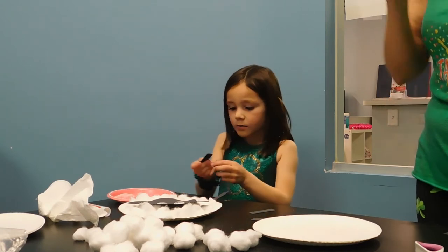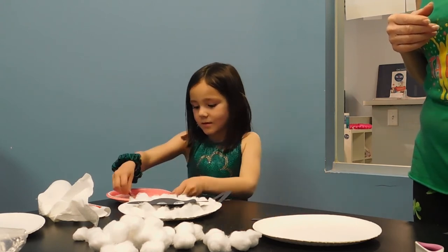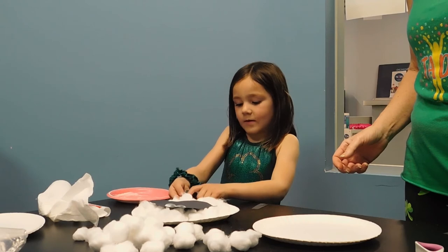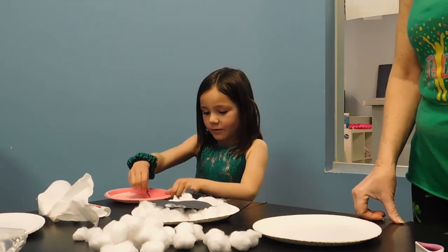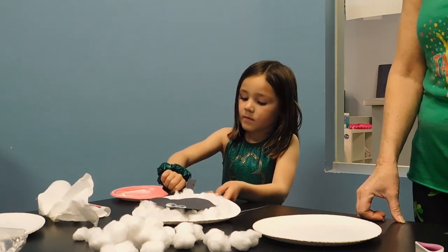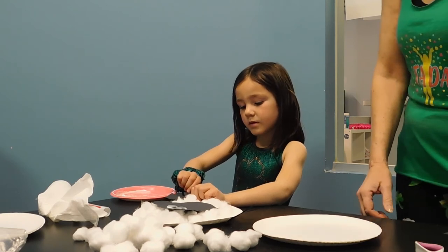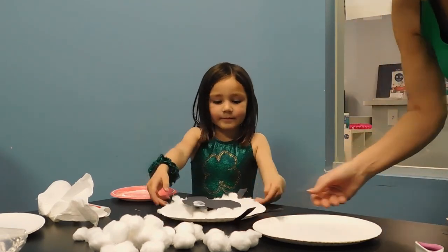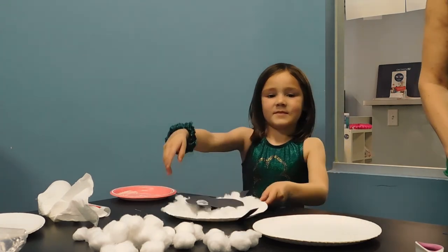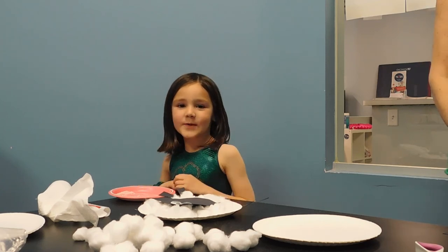I wonder what you guys are going to be doing for spring — maybe planting flowers, vegetables, or fruits, going to the park and having picnics, or maybe going swimming. Kensale, that looks beautiful — nicely done! Can you pick up your sheep and turn it to the camera so everybody can see how wonderful it turned out? We hope you have fun doing your sheep craft — I know Kensale did a great job and you will have fun as well. Bye!